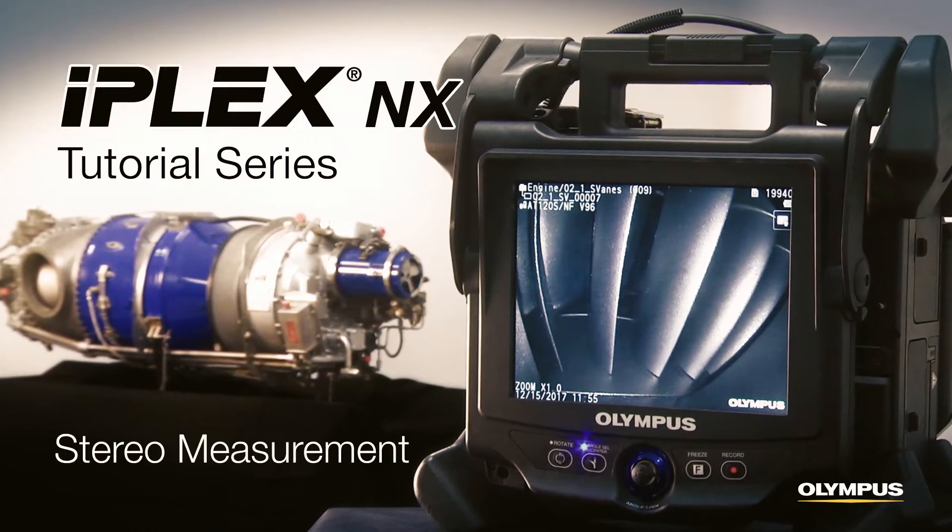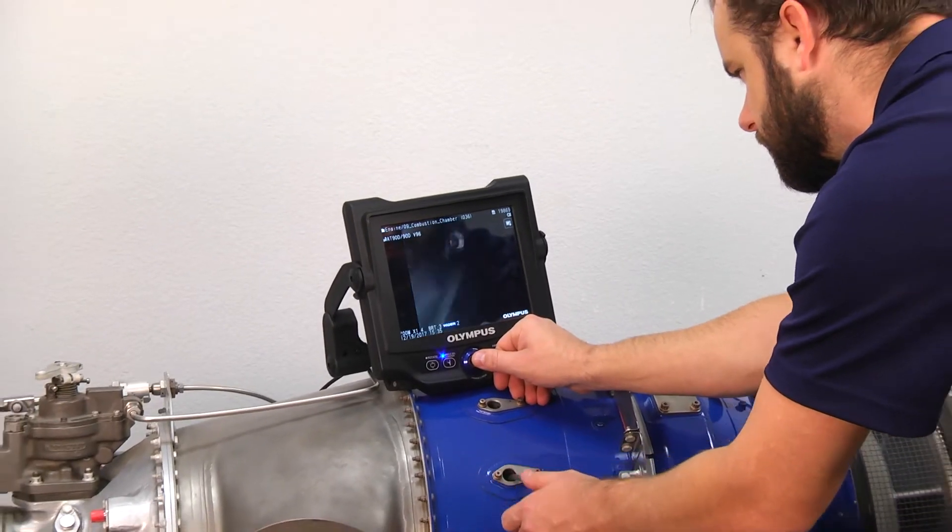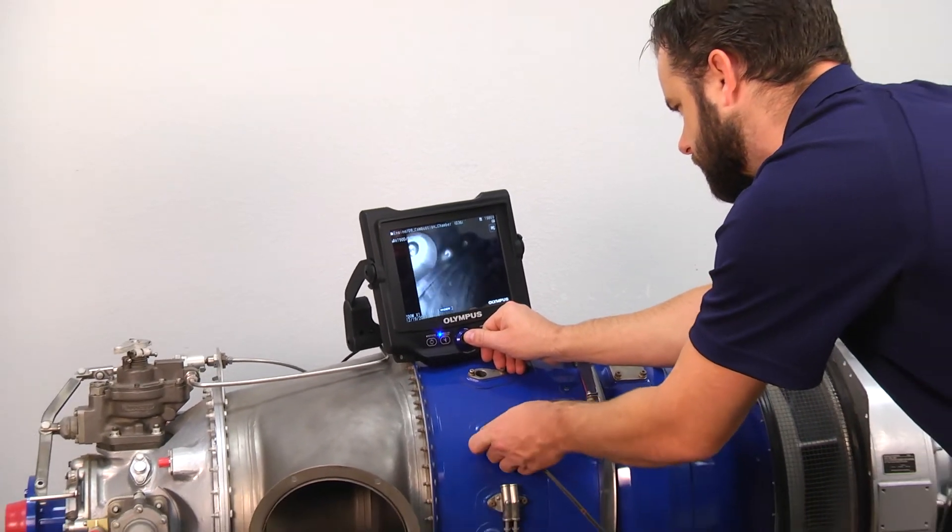This video will show you how to perform stereo measurement with the iPlex NX video scope. When you find damage in places like the inside of a turbine engine, you need to measure it.